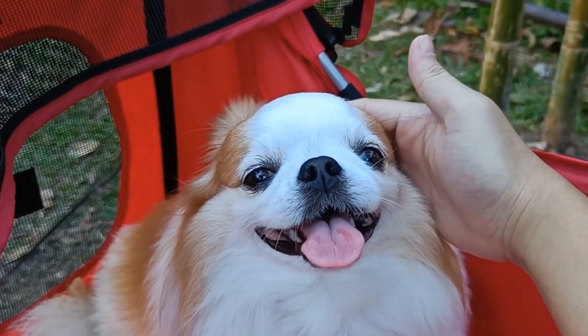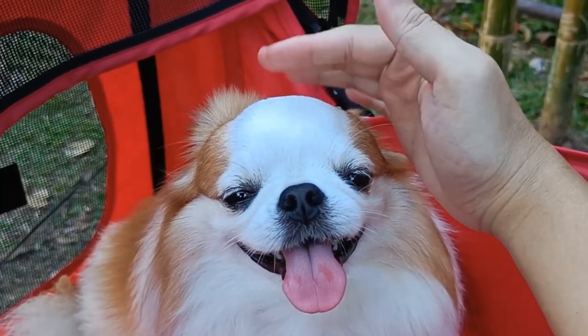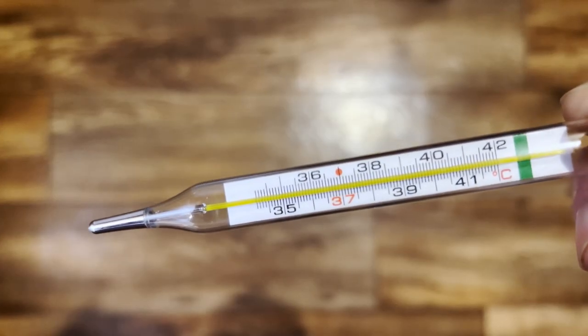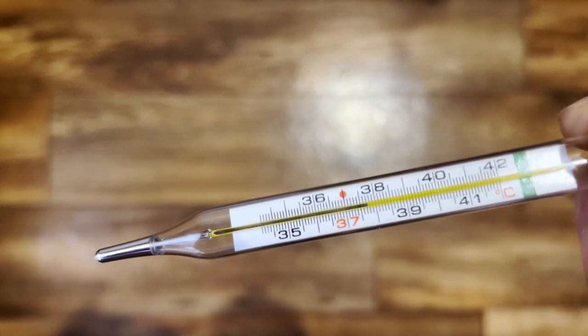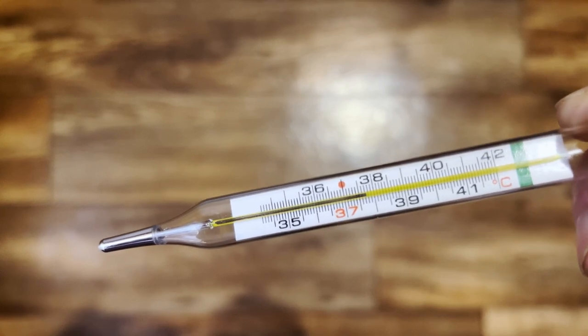Greetings! If you've ever wondered how to accurately measure your dog's temperature, you've come to the right place. To take a dog's temperature, you will need a thermometer specifically designed for veterinary use. Follow these steps to ensure an accurate and safe reading.